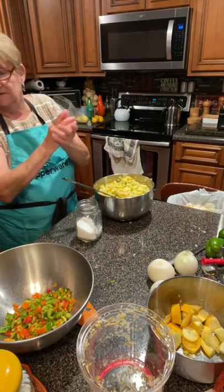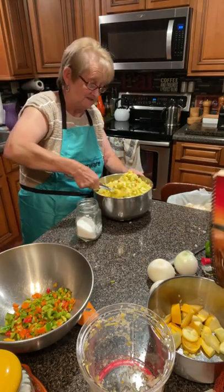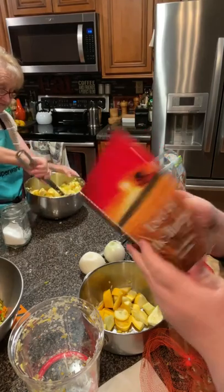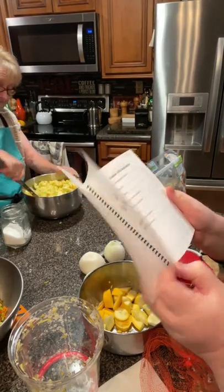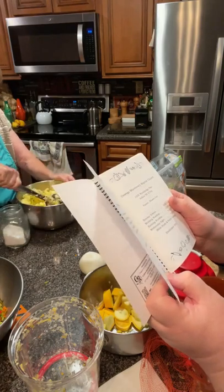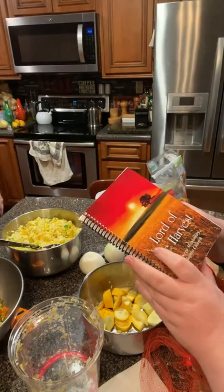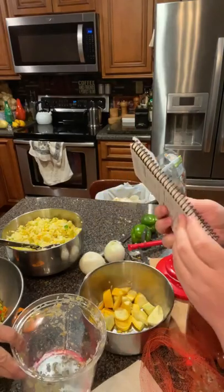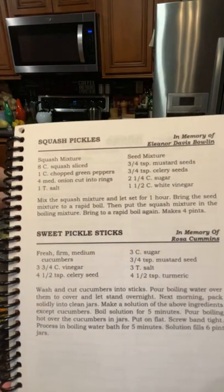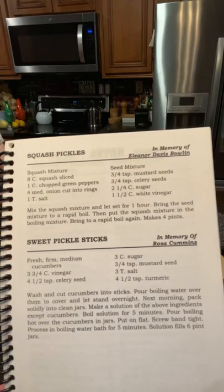Folks, if you have the church cookbook — that's an old one, I don't know if it's in the new one. This is our first cookbook, in memory of my oldest sister, Miss Eleanor Davis. Our first church cookbook, published back in 2013, Lord of the Harvest, also a good mission church. I'll hold it up since y'all don't have it — you all can do a screenshot. That's the top one: squash pickles, and below there is sweet pickle sticks from Miss Rosa Cammons. That's a good recipe too.